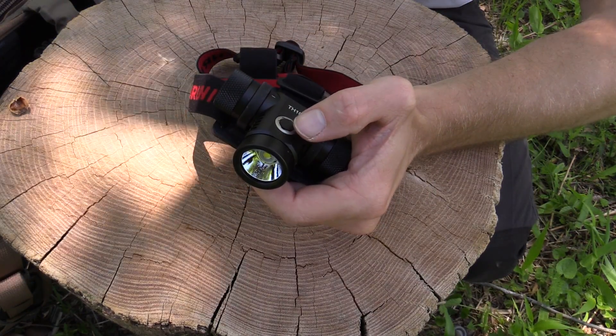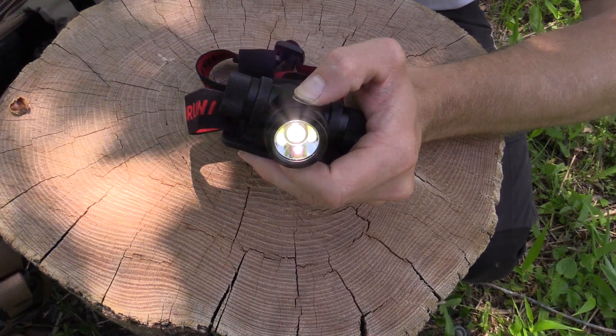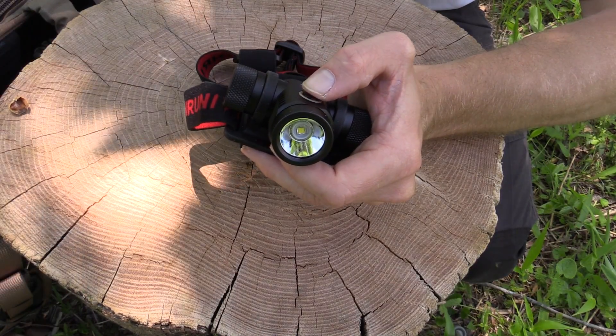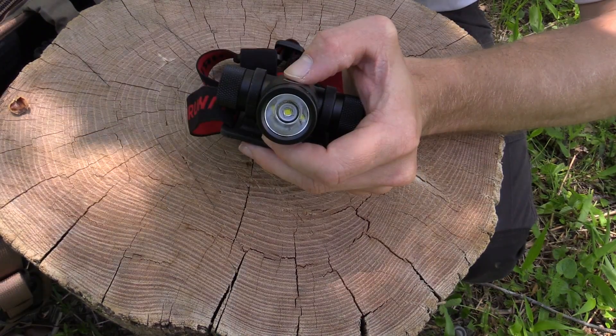When it comes to this headlamp, you have one button that will cycle through all the different settings and of course turn it off. Firefly mode right there, turbo mode right here, and that is the SOS mode.